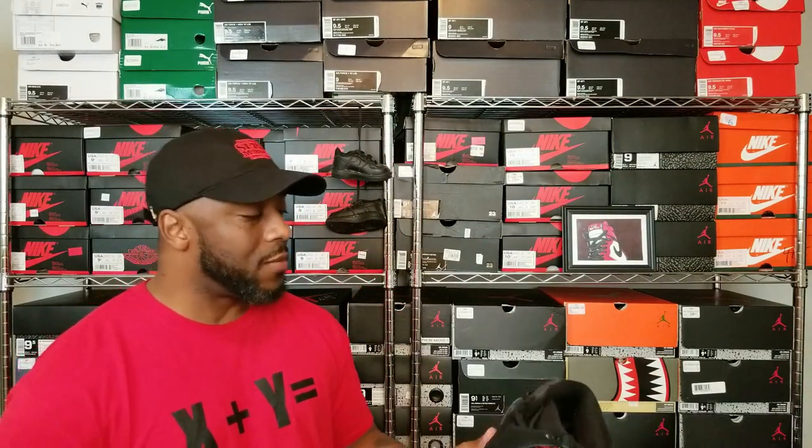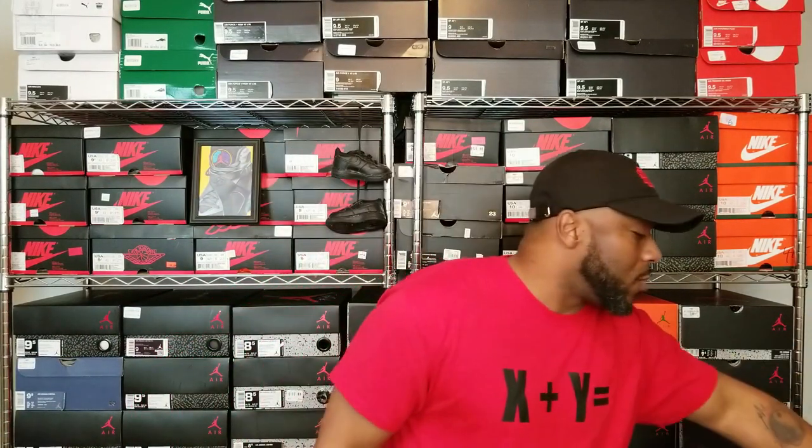I do like how nubuck looks sometimes, but it's just not a very durable material. So I decided to peruse social media and various e-commerce sites to see if I could find a decent used pair of Aqua 8s. I was seeing pairs for as high as $350 new, and used pairs ranging from $130 to $150. I almost pulled the trigger a couple of times, but after looking very closely I'd say no.